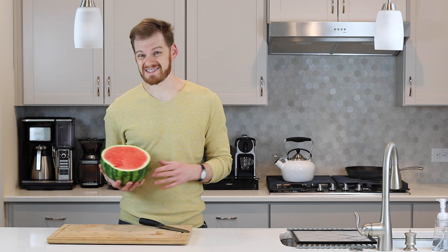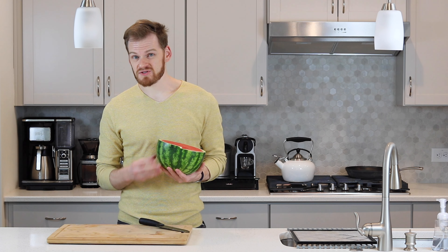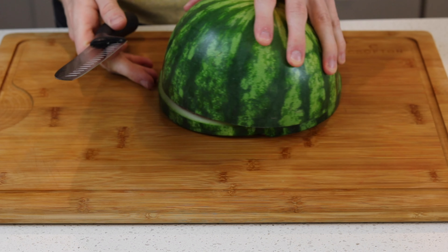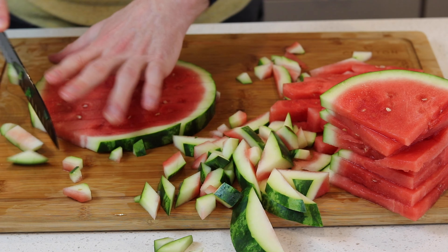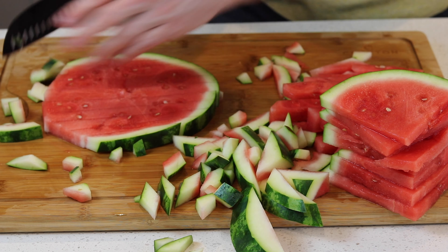We'll start with the watermelon first. Before you start you always want to wash your hands and wash your produce. For the watermelon, we're going to cut this into slices. You typically want the slices to be about a quarter inch to an eighth inch thick. I'll do a quarter inch here.